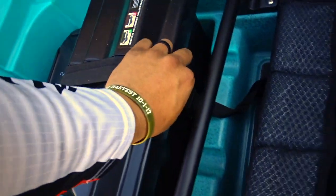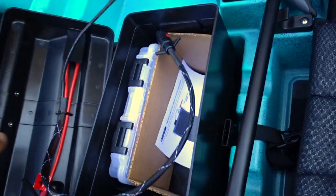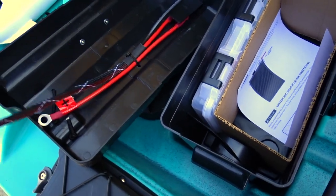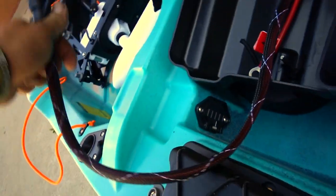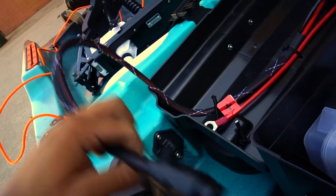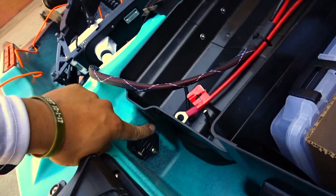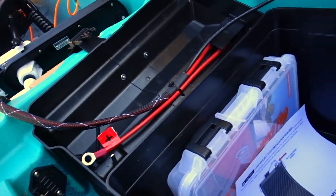Got the battery box. Comes with a bunch of stuff — got your connection, your connection goes right there. Pre-wired, ready to go. Just need to get my Dakota Lithium battery for this.